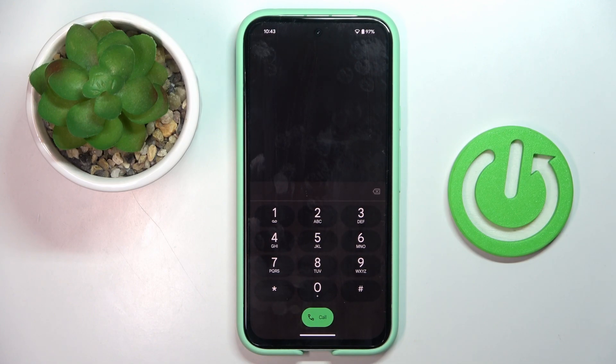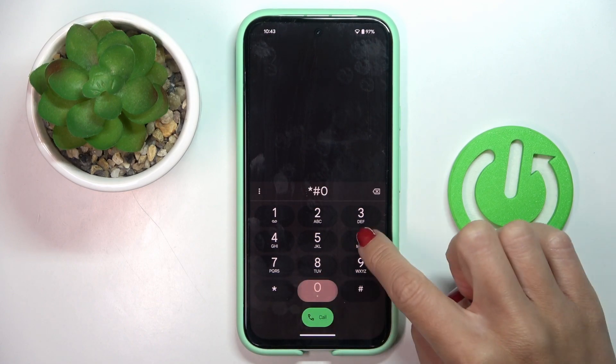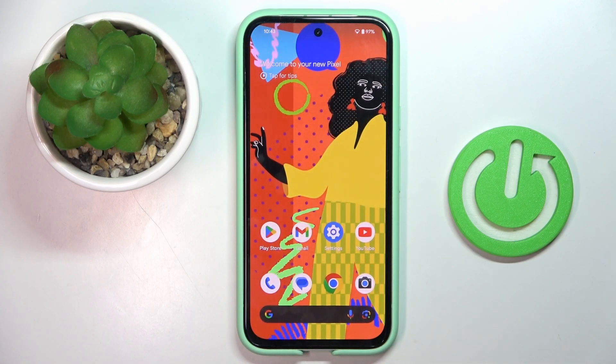The last code I wanted to share today — also the shortest one — is asterisk pound 06 pound. Here you've got device information, so whenever you need to check your serial number or IMEI number, just enter the code and it will be displayed right in front of you.